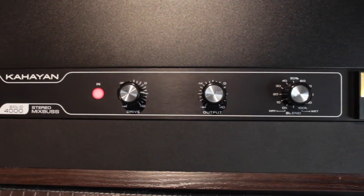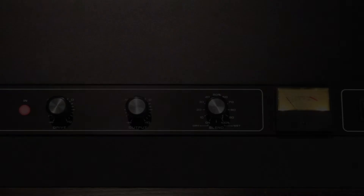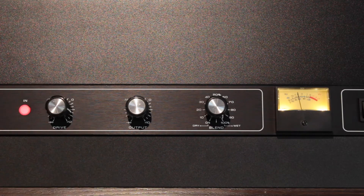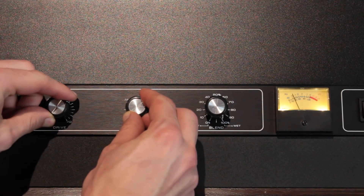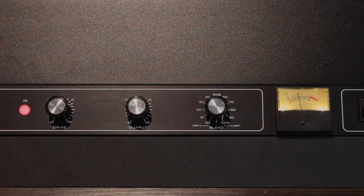It's important to mention that we recommend finding the right sweet spot. As you increase the input drive control, the signal will get a saturation level. But if you increase it considerably, the saturation may become distortion. That's why we recommend looking for an optimal adjustment of the gain structure, as in any console or analog mixing system. Or use it as an effect. Let's see some creative examples.